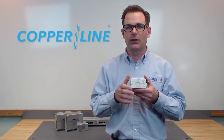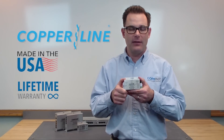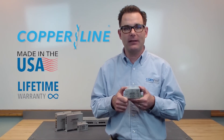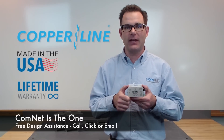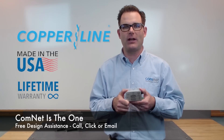We're very excited about this — you're going to get a lot of new features, and it's all in a product that's made in the USA and carries a lifetime warranty. Thank you for watching this product spotlight, and remember, ComNet is the one to solve all your transmission challenges. If you need any assistance, visit our website or call our design center and we'll help you pick the right product for your next project. Thanks a lot.